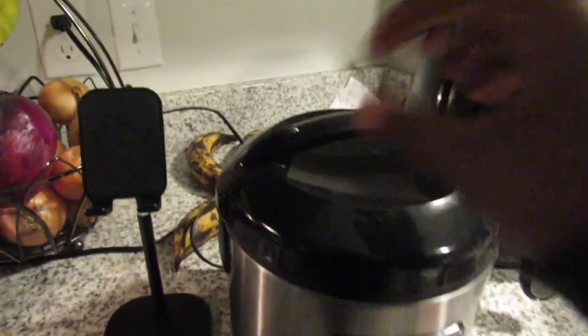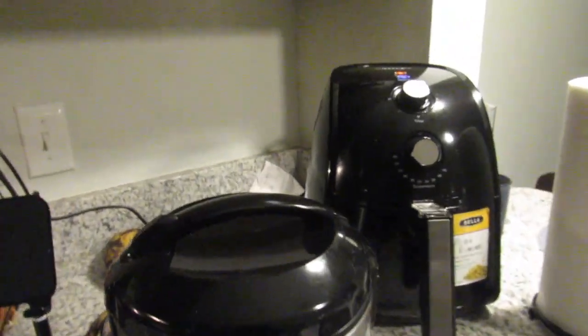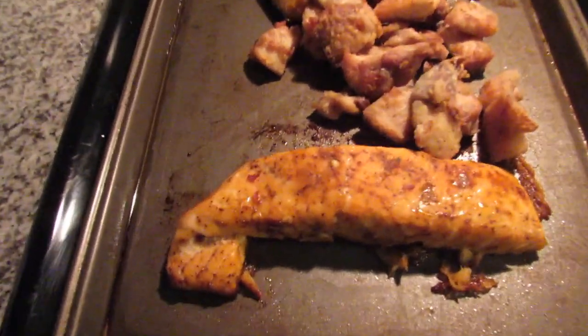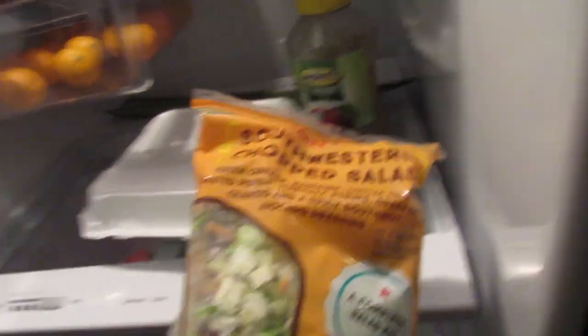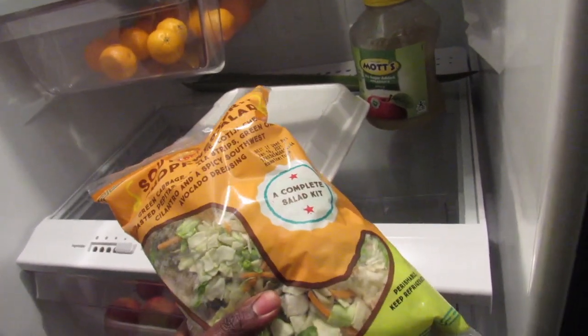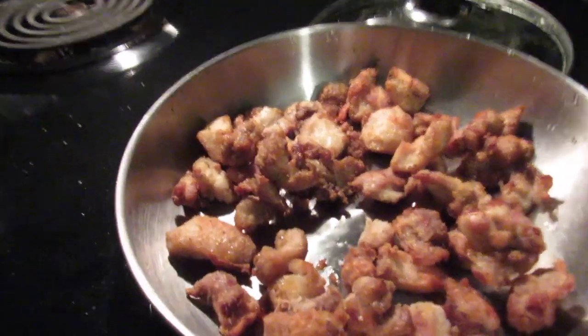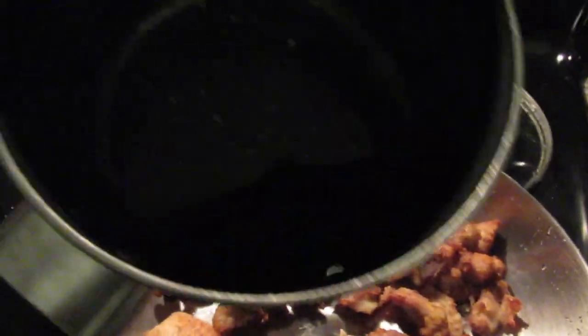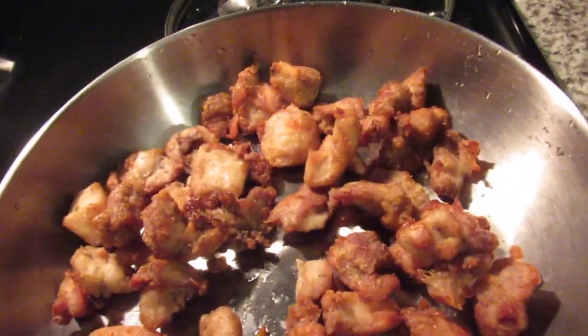I'm trying a new type of rice called basmati rice — I just wanted to try something new, but we still have our pot of regular rice. Let me show you guys the salmon. I'm going to be eating it with this Southwest chopped salad from Trader Joe's — it was like $2.99. I'm excited about that. I'm thinking I can get three meals out of it. I have the air fried chicken in here, and I'm about to add a little bit of soy sauce, honey, and barbecue sauce on it, and then I'm going to heat it up for a little bit to hopefully get it a little more crispy.